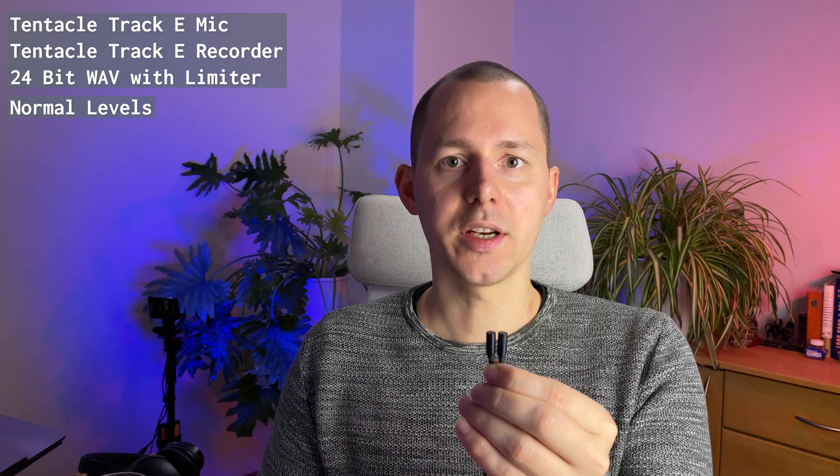Last, I wanted to compare the 24-bit mode with the limiter — which is automatically engaged when you switch to 24-bit mode on the Track E — against the 24-bit mode with the advanced limiter set to minus 1 dBFS on the Zoom F6. I found the audio signal is much more comparable between the two devices in this mode. It also doesn't sound as electronic when you bring up the gain, comparing it to 32-bit float mode. So there may actually be good use cases for 24-bit mode with limiter if you know how the audio will behave. [Audio samples play]